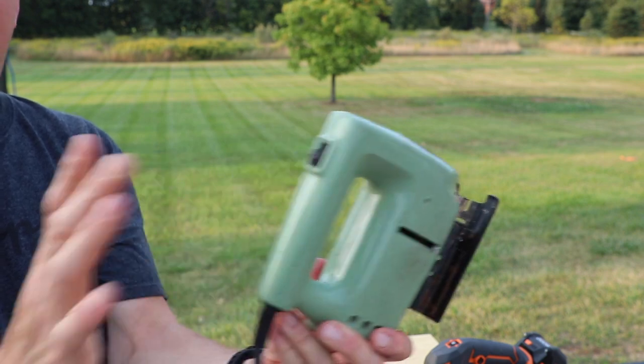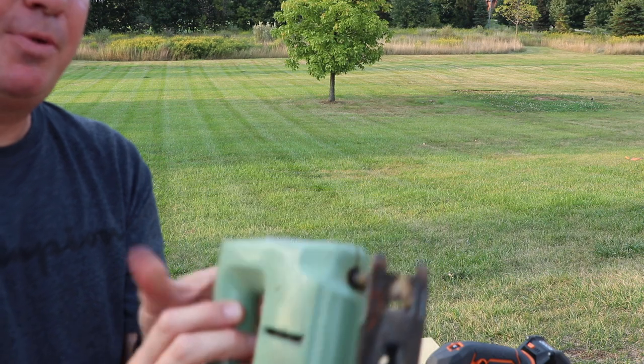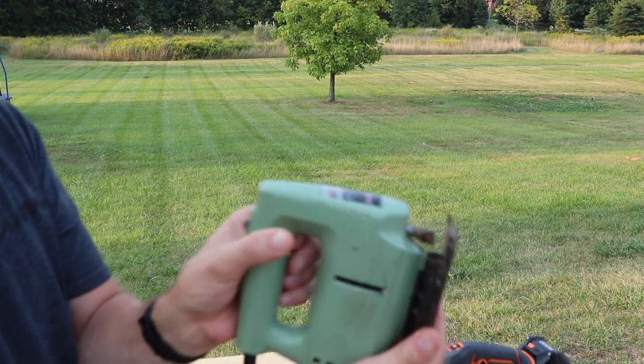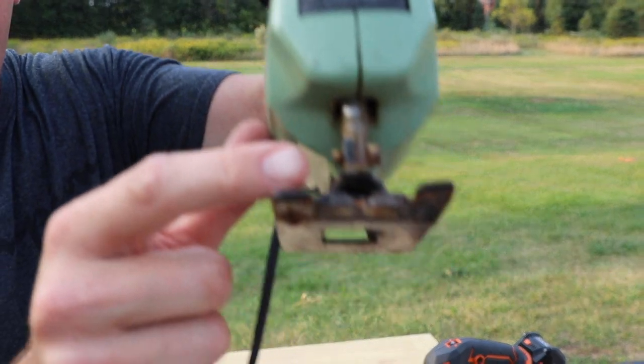That is it — it just has one speed, very simple. This does do bevel cuts, which is kind of cool. That's how it works for replacing the blade: you've got to screw it in.